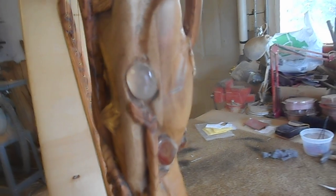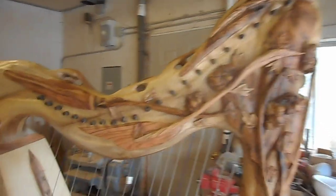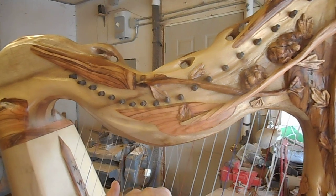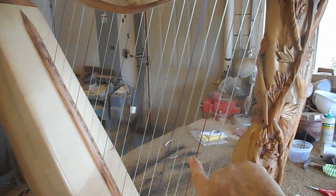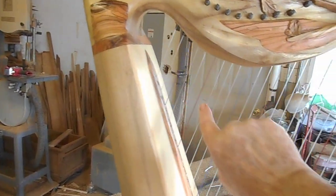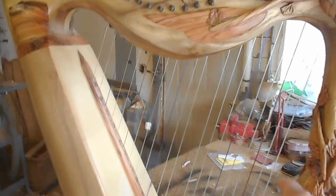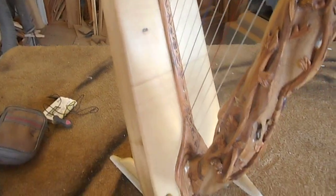Let me turn it around so you can see the other side, with more of the carving. And let me strum it for you. The sound will get better and better as it's played. It has a solid spruce soundboard — the spruce is approximately 75 years air-dried.